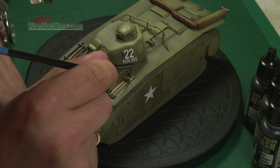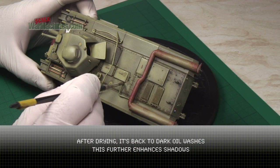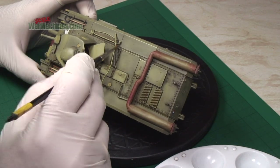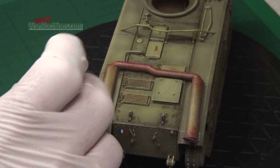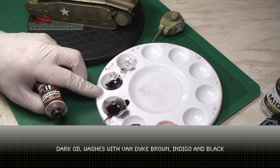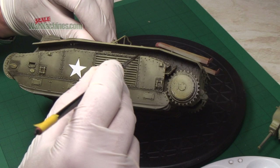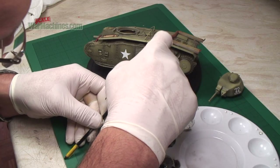A bit of that wash was applied around the pioneer tools and that will be tidied up later. With the water-based washes thoroughly dry we then reverted back to oil washes - this is more of a pin wash, where you concentrate solely on the details. The idea is that you get a bit of black or dark paint around items like rivets and in the channels. You can also flick the paint using the brush - just your thumb and a brush - and you get little spots and specks.